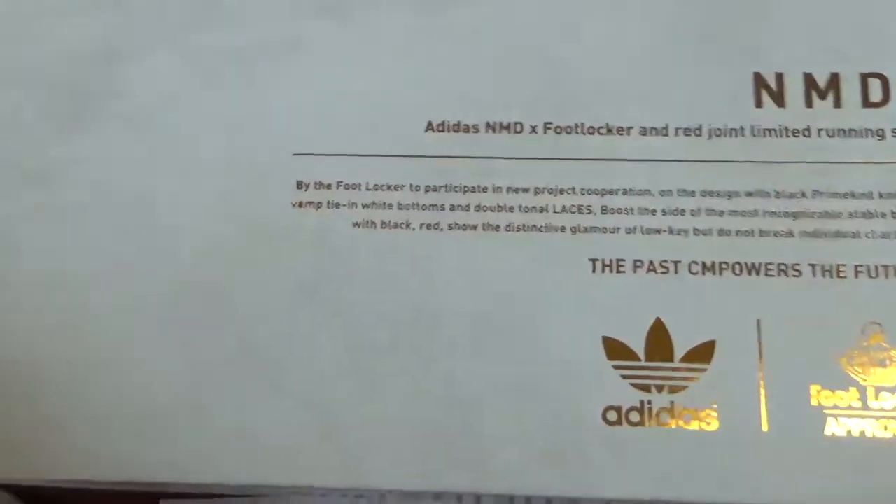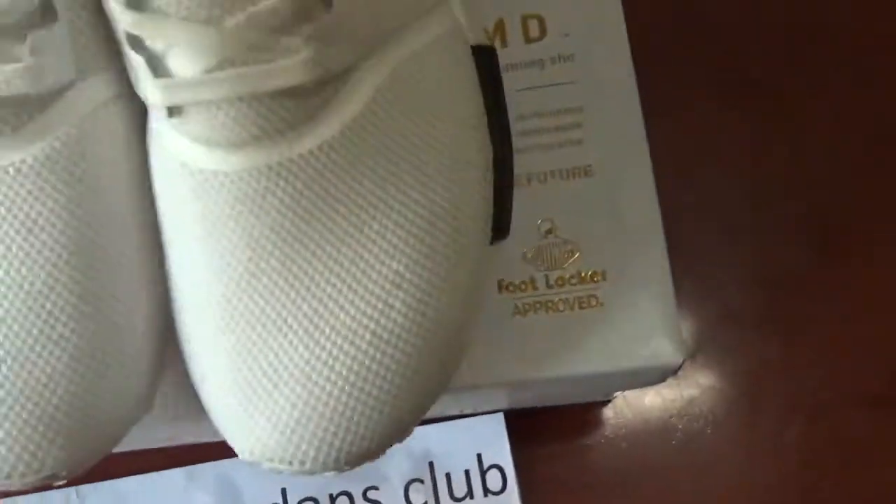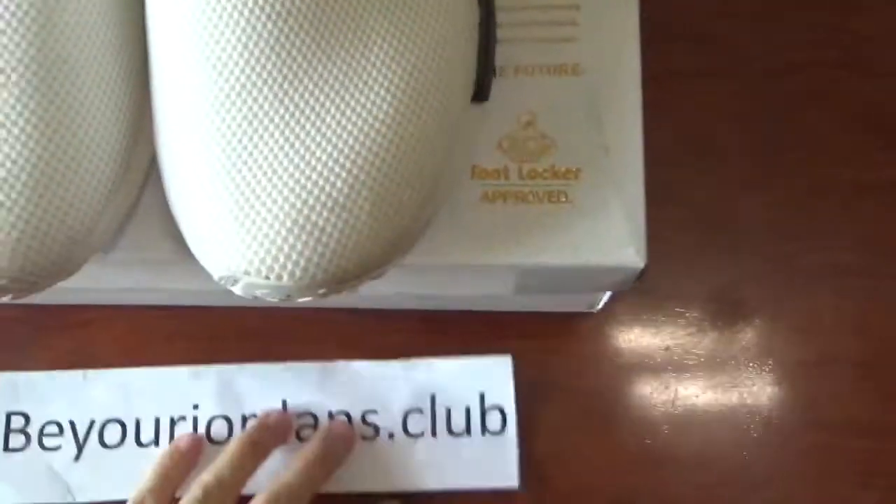For this shoe, you can see the colorway is all white. It's really fresh.